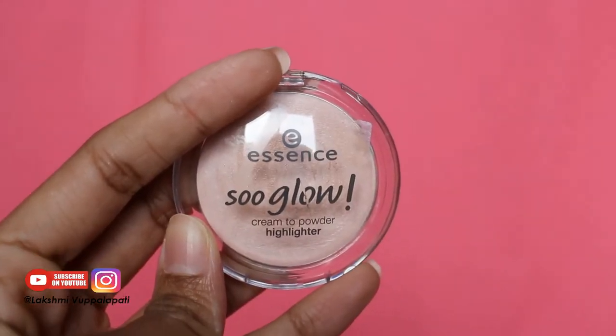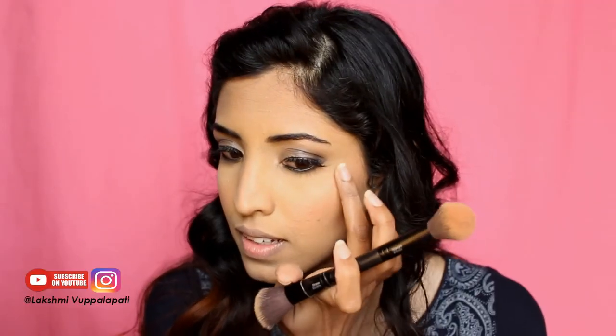For highlighting I'm using Wet n Wild So Glow highlighter — it's so blinding! For my lipstick I'm using Wet n Wild in Gimme Mocha. I'm using NYX lip gloss just to give some shine in the center, and I'm done! I hope you liked this video — if you do, please give it a thumbs up and subscribe to my channel. Bye!